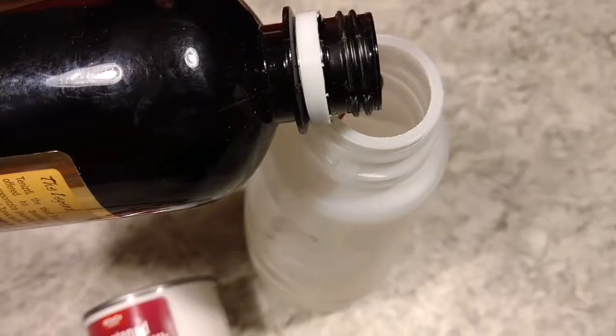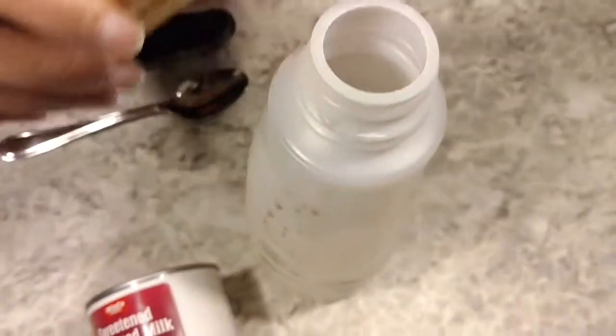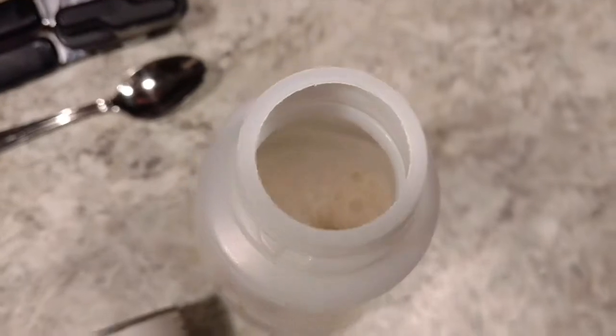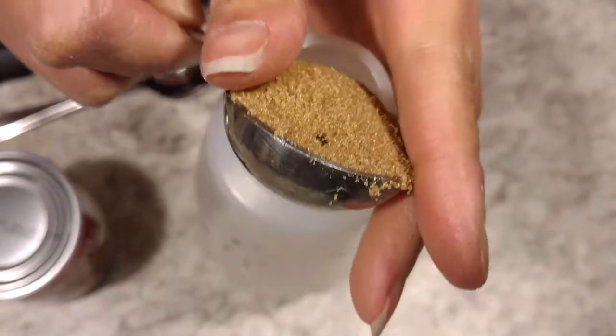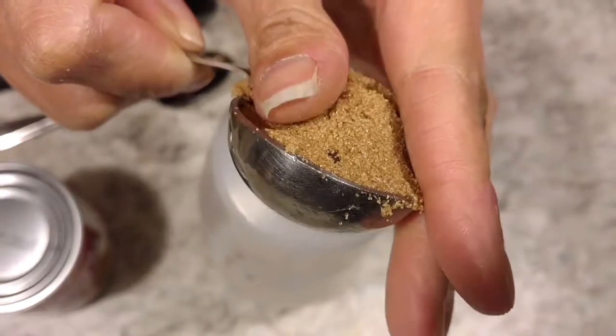Now I'm going to add some vanilla extract — as much as you would like, about a teaspoon. Now goes one tablespoon of brown sugar. It's a little tricky to get out of here, so you've got to kind of maneuver it a little bit.